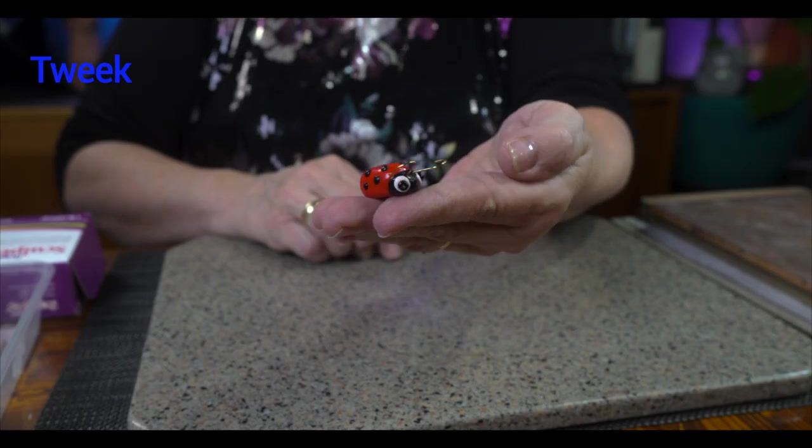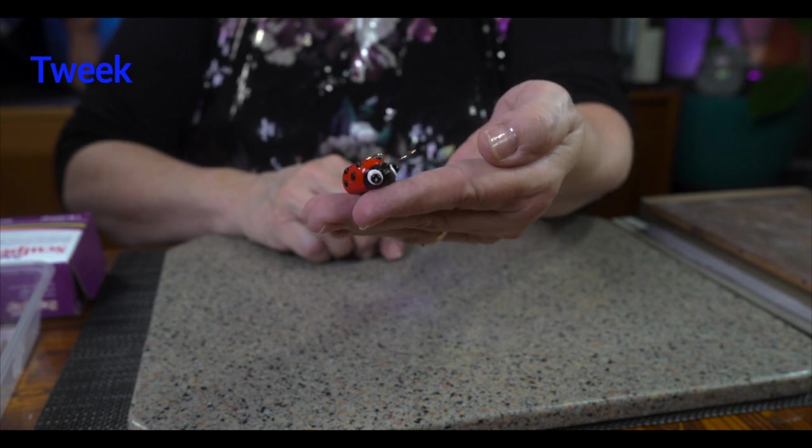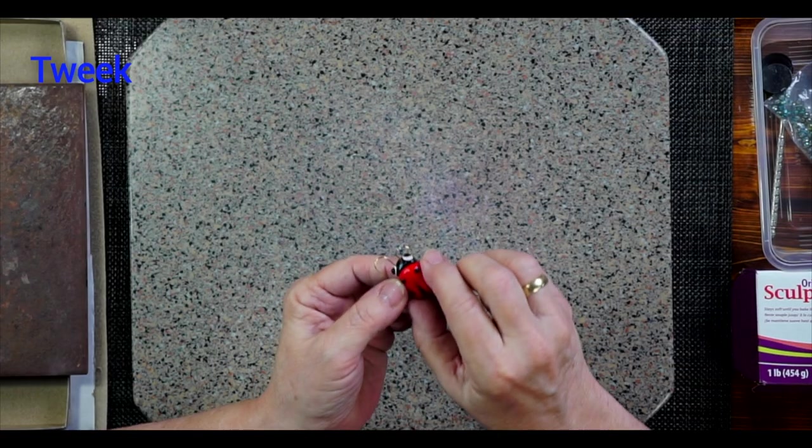Hi! This is Tweak. Have you ever caught a ladybug before? It's good luck — supposedly it's good luck, and I believe it is. They're so cute. And when you give a ladybug to a friend, that's also a sign of good luck. So let's make some poly ladybugs. And here we go.